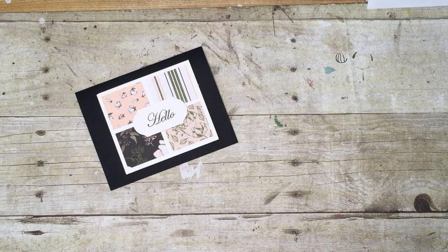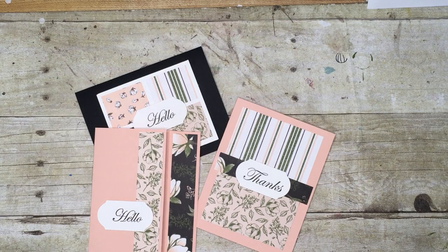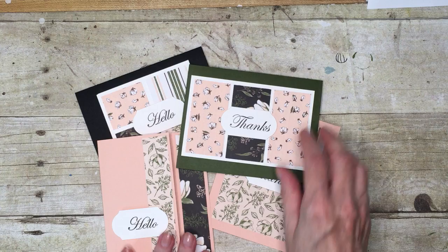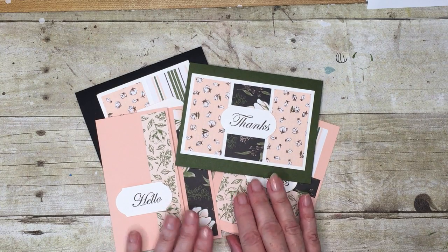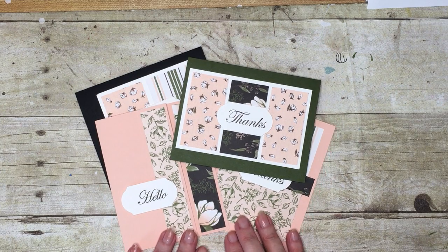Your kit will come with the supplies to make the cards, including the envelopes. It has been designed so that you can use a stamp set and ink in your stash, as well as your adhesives.